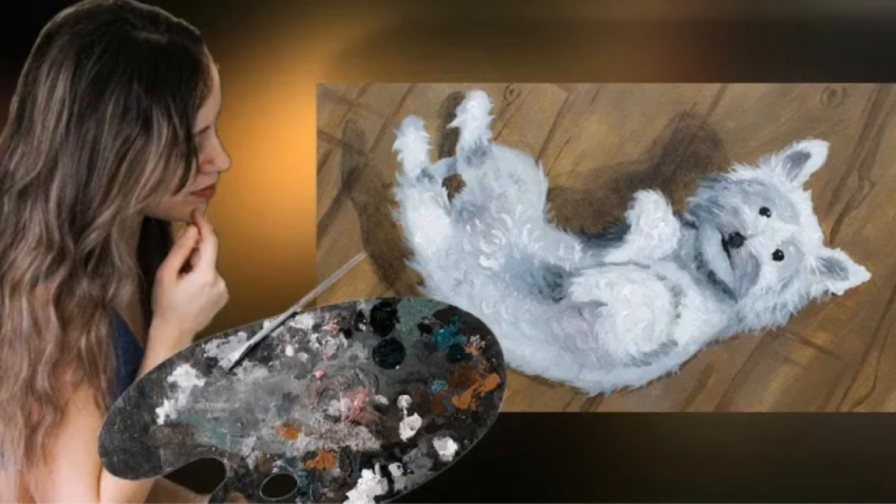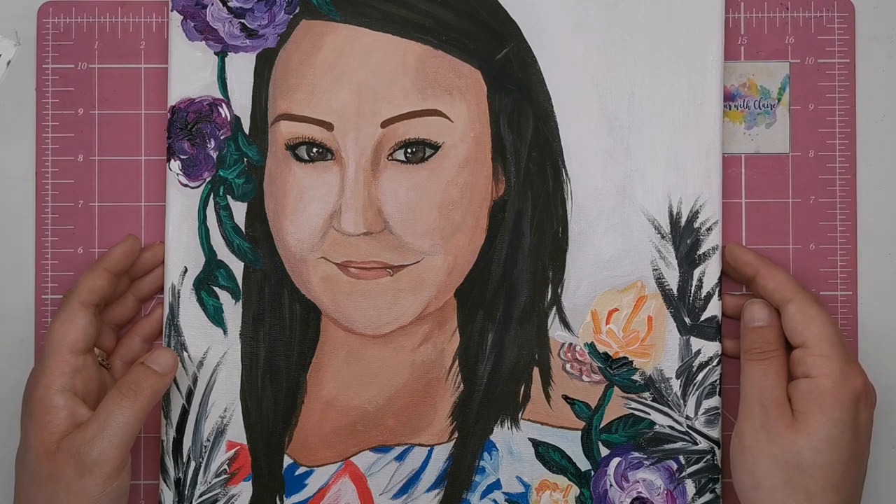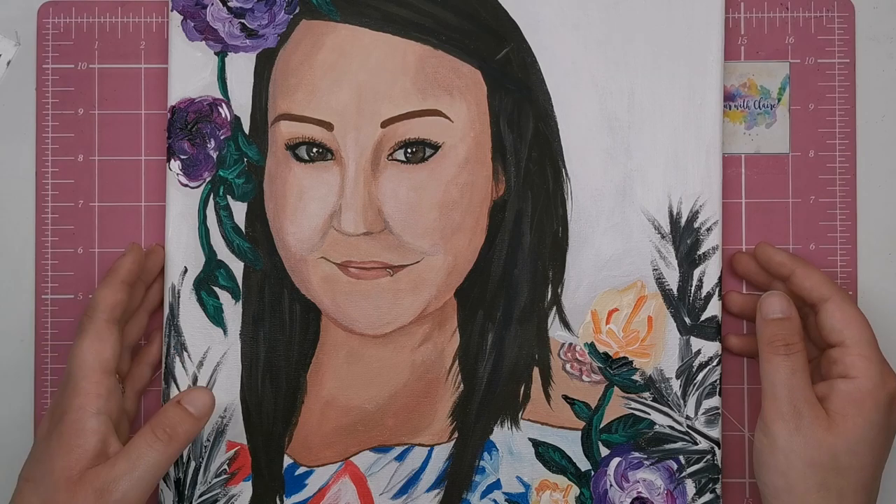She charges between £30 and £150 per picture depending on the size and the complexity of the subject she's painting. If you want to commission your portrait with Vanessa, just get in touch with her via her YouTube channel, which will be linked in the description of this video.